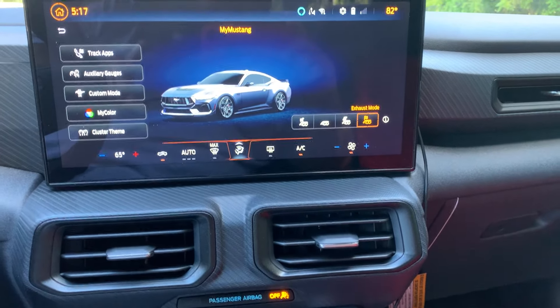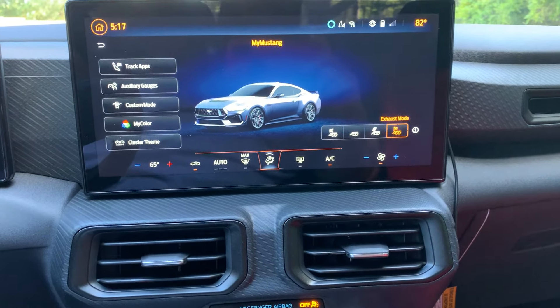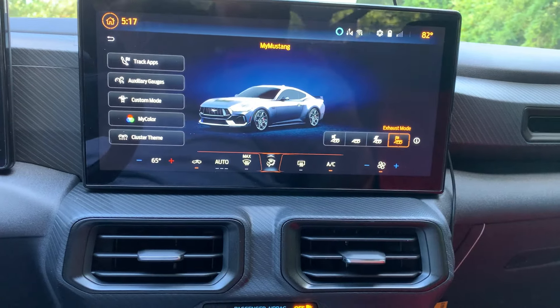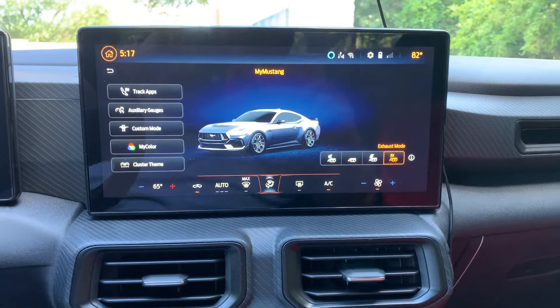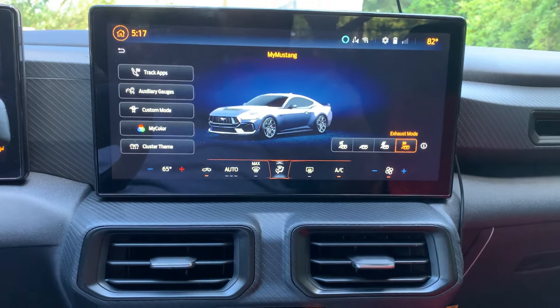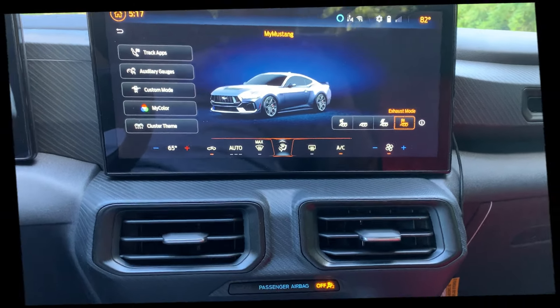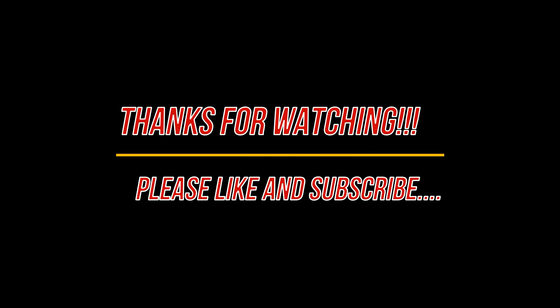Those are the first mods you should do on the S650, especially if you have the six-speed manual, and those are the three things I would like Ford to change with the Mustang. I think doing those three things first — especially with the manual — will definitely make you enjoy the car more. Hope you all enjoyed the video, stay tuned for more, peace out.